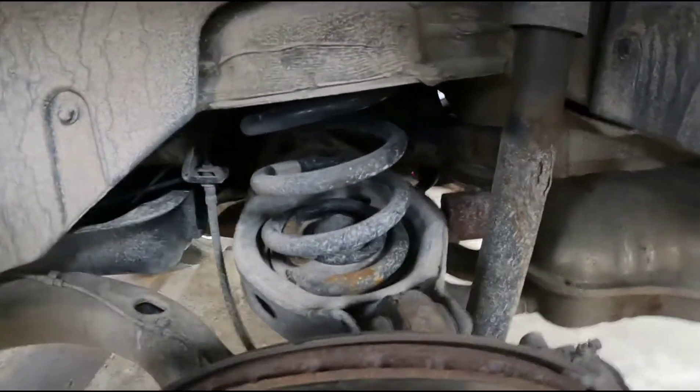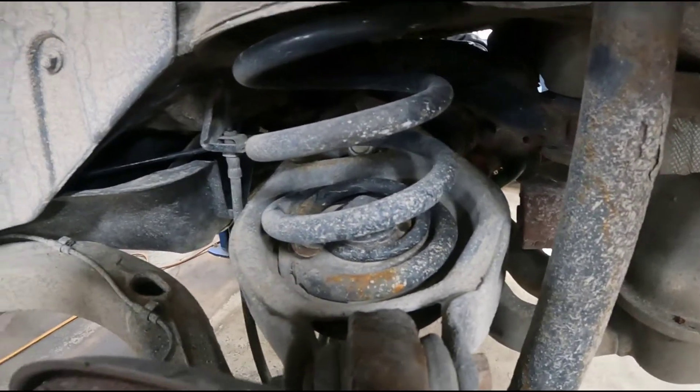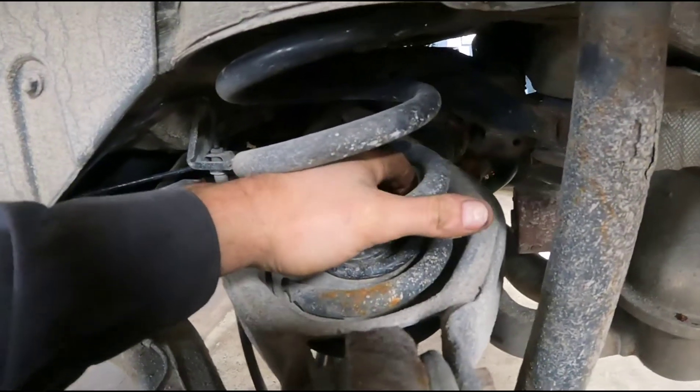Today I'm replacing the rear coil springs on a 2006 BMW X3. You can see that they're both broke. This is usually where they break, on the bottom coil.